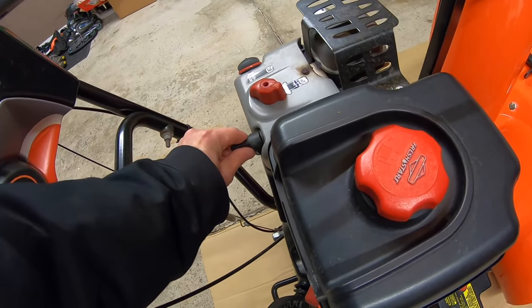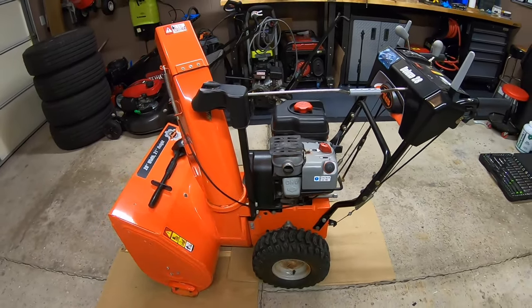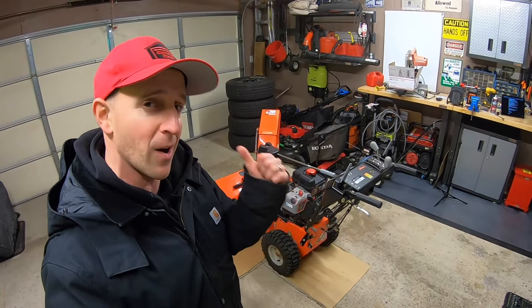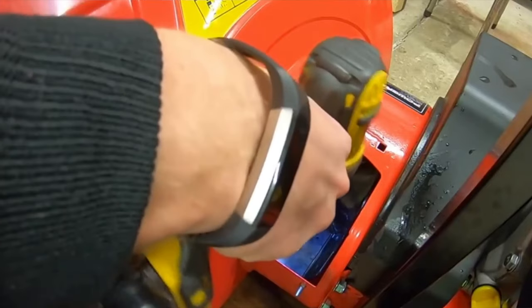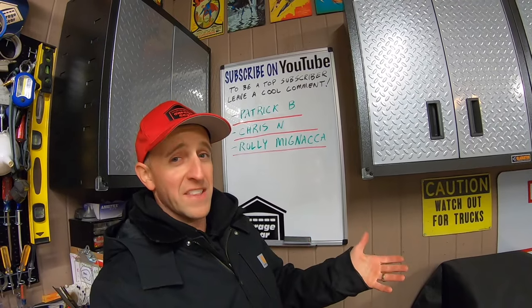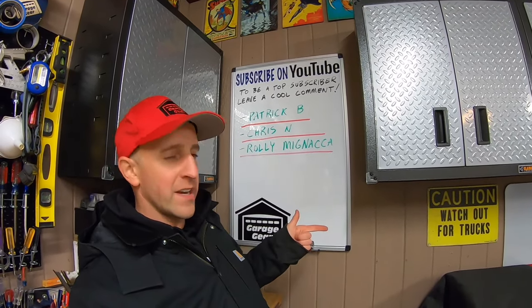Don't forget to reinstall your key or your spark plug. This snow blower will now throw much farther and clear heavy wet snow better. These procedures will make your snow blower more efficient and help you spend less time out in the cold. If you really want to kick up your snow blower's efficiency — have it throw twice as far and never clog — check out my videos on installing an impeller kit. I'll have those videos linked down below. If you like this video, give me a thumbs up, and for more cool Garage Gear content check out my links. Thanks so much for watching and I'll see you in the garage.